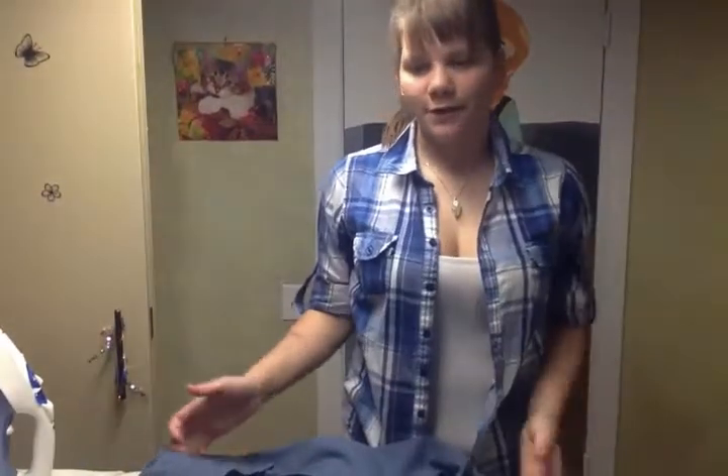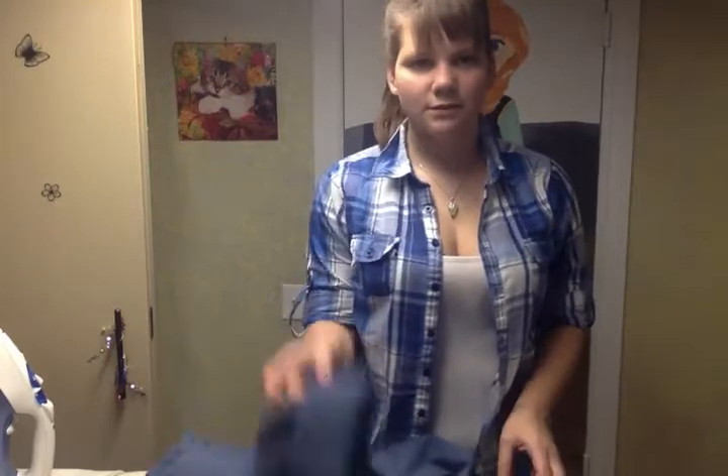Okay, this was a video of how to do sleeves on a uniform. I hope you guys liked it.